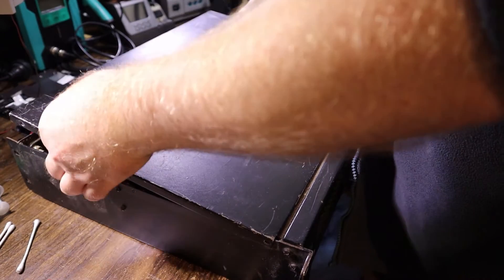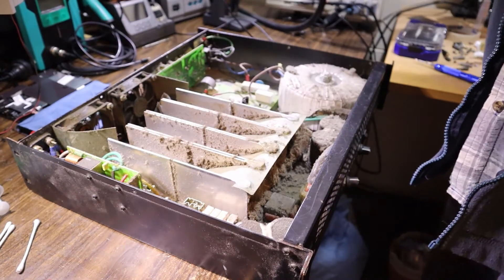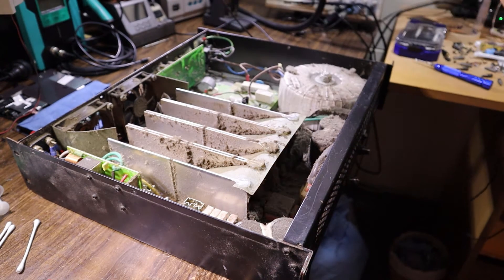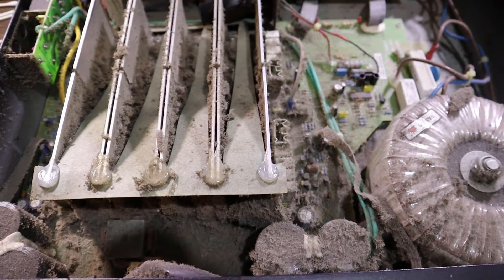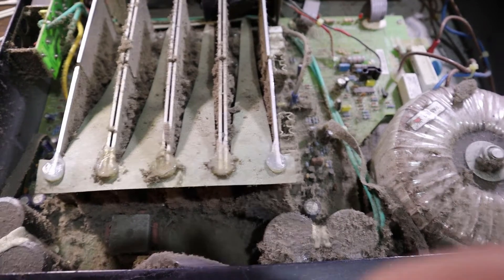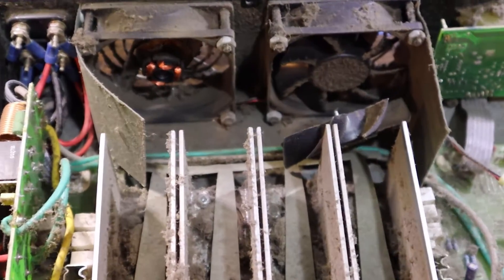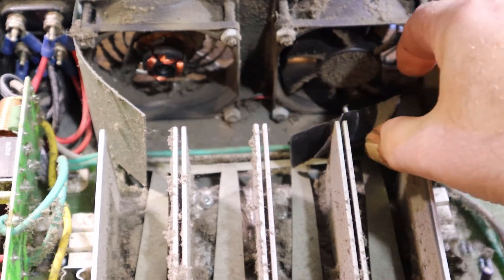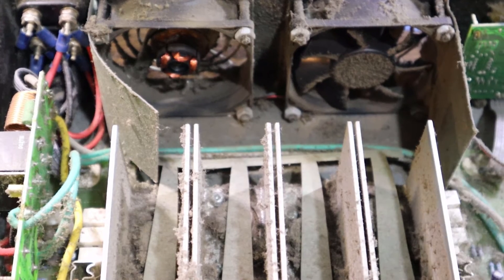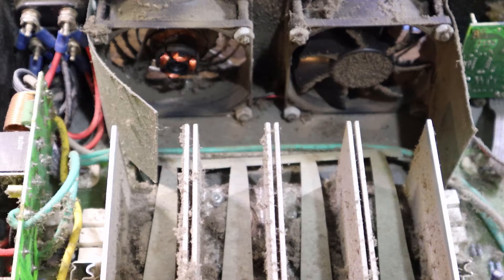With screws around the edge and the back removed, the top comes off. From what I've seen through the vents, it looks horrendously dirty inside. Oh dear - you could carpet a house with what's in there. That is awfully fluffy. Starting by vacuuming this out - oh yeah, look at that!